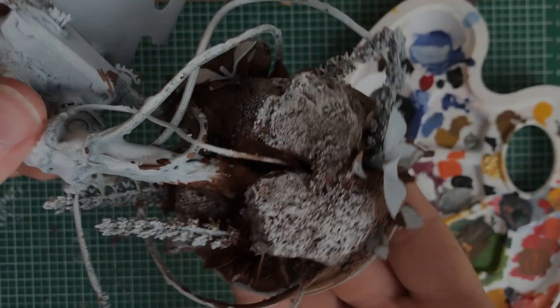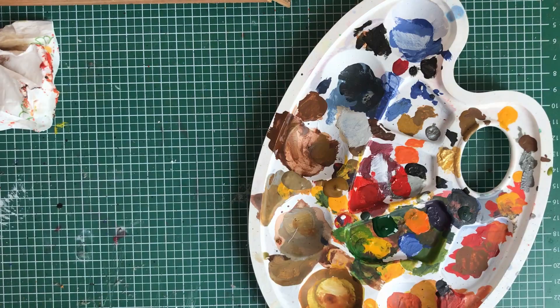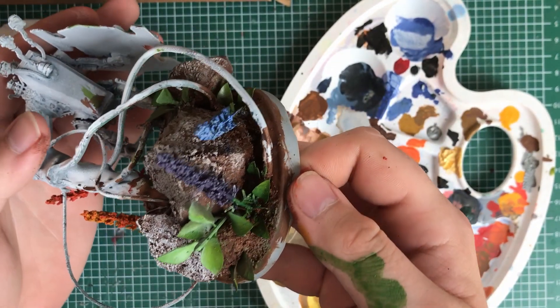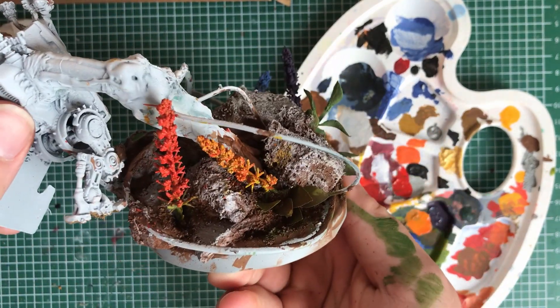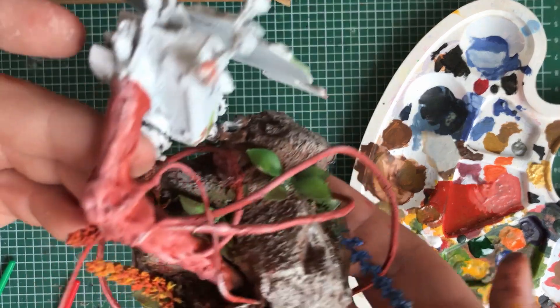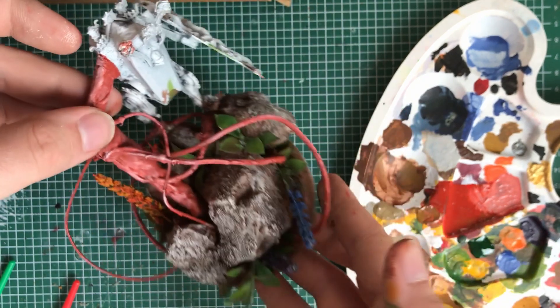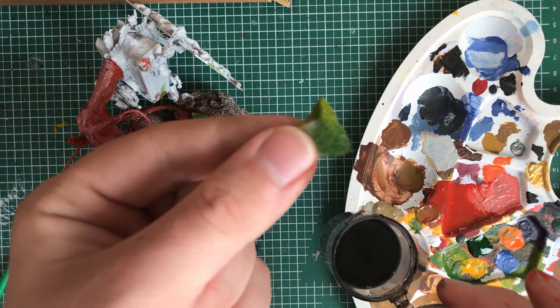I started painting the rocks in brown and gave them a dry brush with grey and a lighter white. Then I painted the plants in green and gave the flowers some color. Moving on to the arm, I wanted to give it a more brown-red look, but at the end it looked very fleshy — not what I wanted, but I went with it.